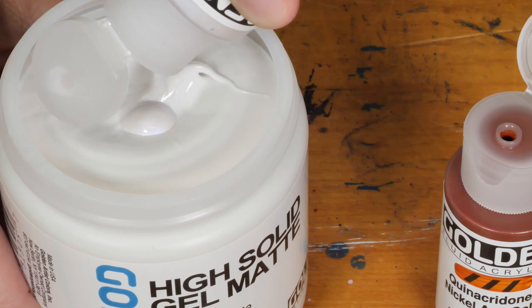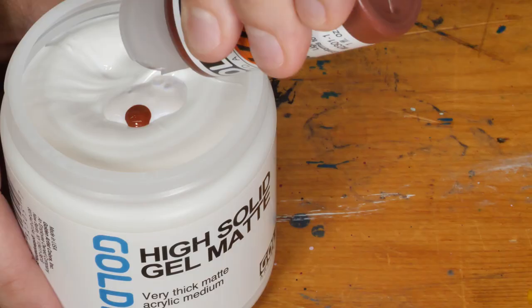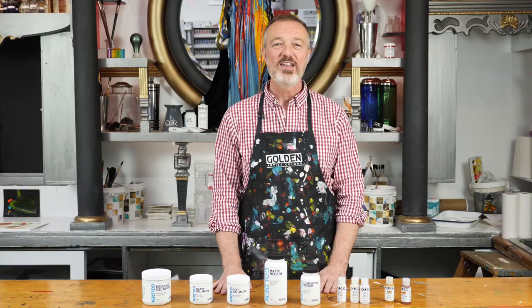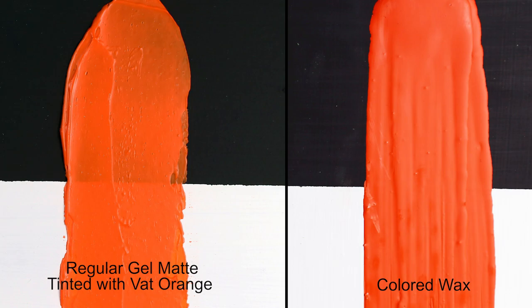Another ingredient you can add to your encaustic effect is color. Using the interference colors alone gives you a refined bleached beeswax or paraffin look, but by adding a few drops of quinacridone gold or Naples yellow, you get a more natural beeswax color. You can also add any color you like to get a colored wax effect. Just be aware that the color will dry much darker than it looks when you mix it in, and the more color you add, the less translucent it will be when it dries.